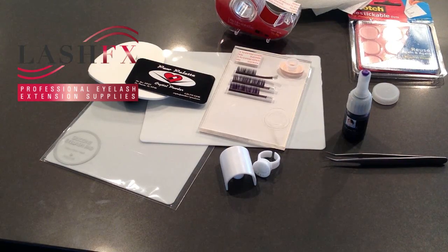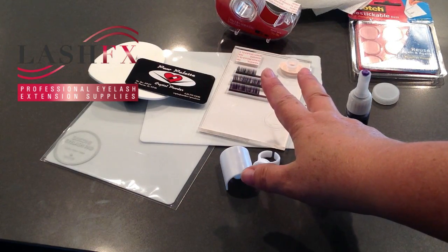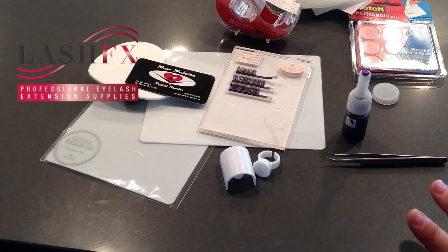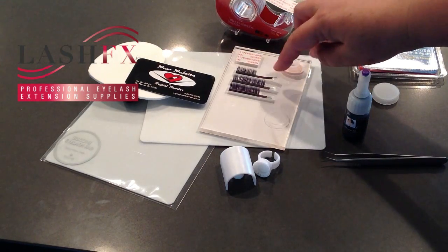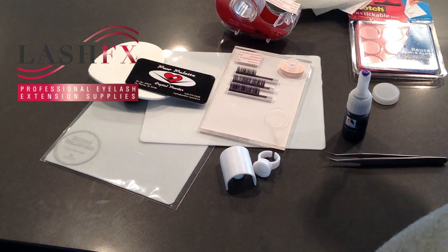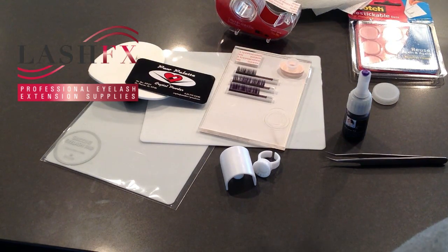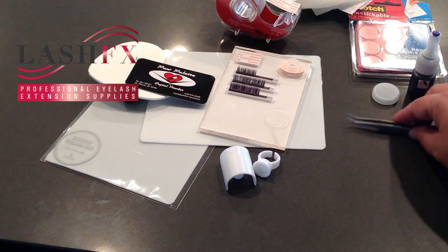Hi everybody, this is Jill with LashFX. Today we have a variety of products out on our work surface to show you some different solutions for holding your lashes and picking your lashes up, as well as holding and picking up your adhesive.